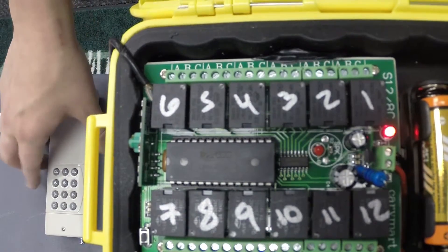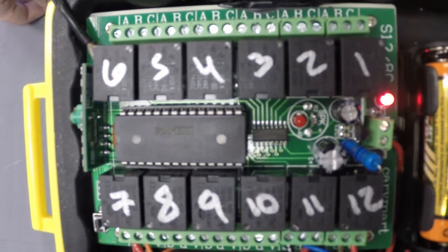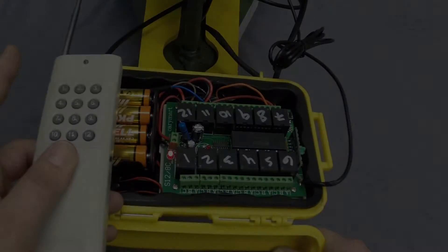Step F: The control board is now properly programmed and ready for use. Step G: If the system is non-responsive when you press the channel button and the LED light does not light up, repeat steps A through F.